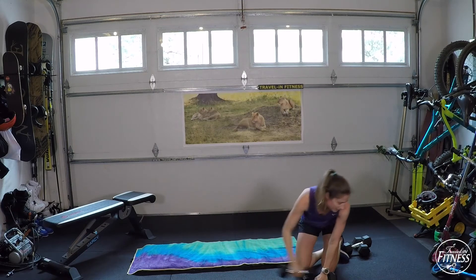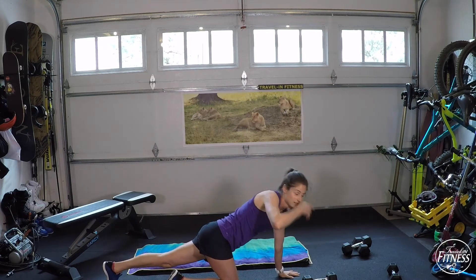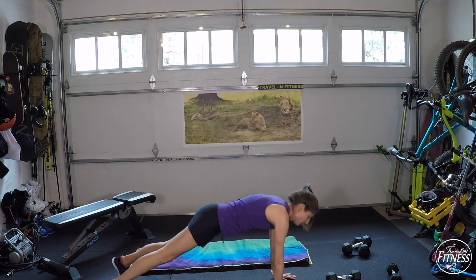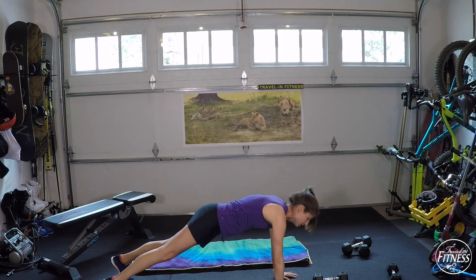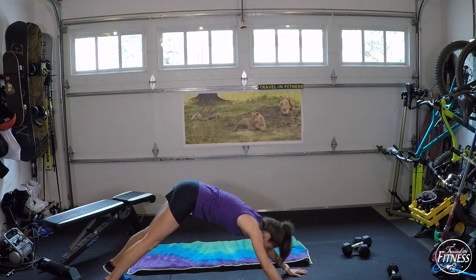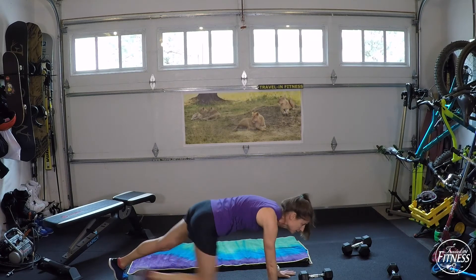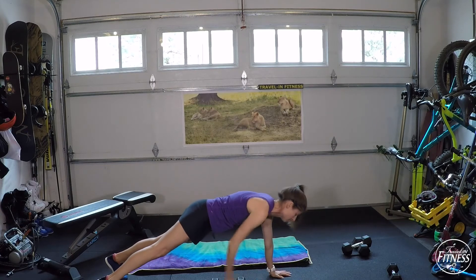Let's go to the plank. Starting with left hand doing the pull-through, right hand brings it back up to the top. Hold that plank — shoulders over your hands so your hands aren't too far out in front. I'd rather you be on your knees than have poor form on your toes. If your butt is up, drop to your knees. Challenge yourself — keep it moving. Eight seconds to go, moving the dumbbell forwards and backwards.